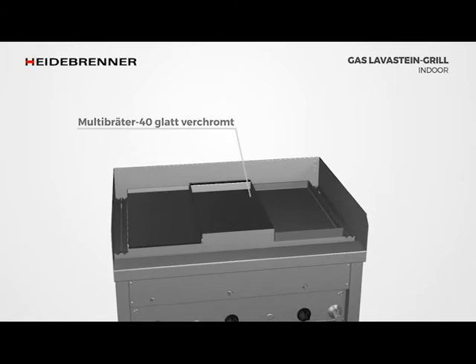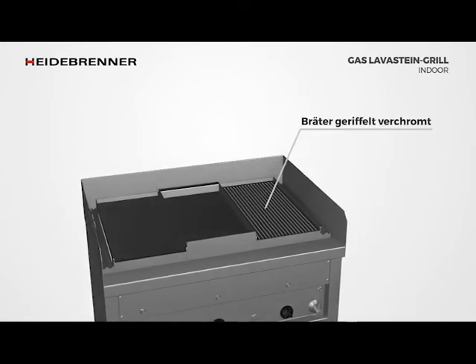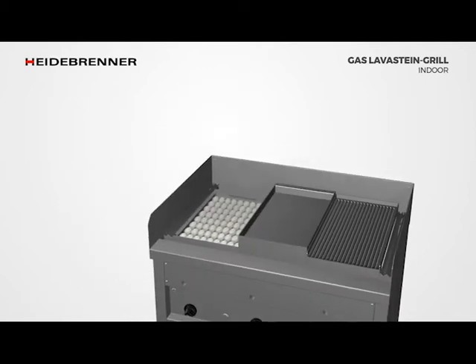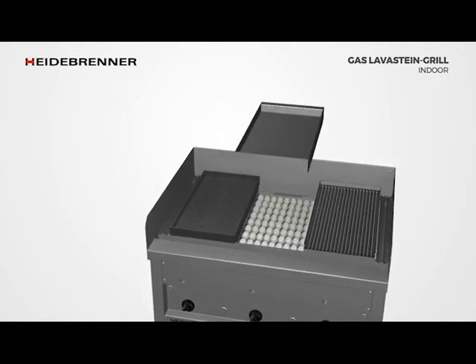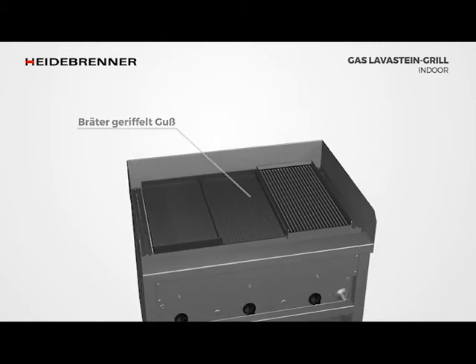Ribbed grey cast iron multi-roasters are particularly suitable for meat and fish. Ribbed roasters made of cast iron are open at the front, so the excess amount of fat or water is drained into the channel. The round grate is made of 10mm thick round rods and is suitable for use both outdoors and in conjunction with a good extractor system indoors.